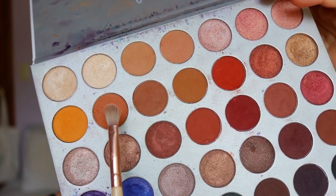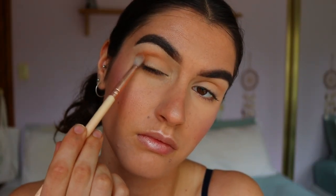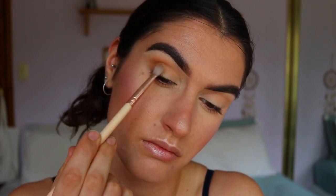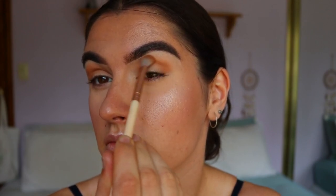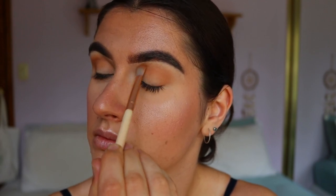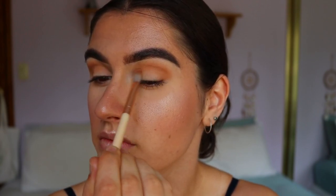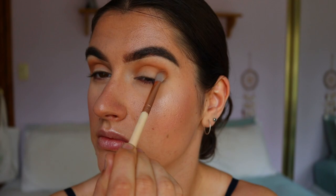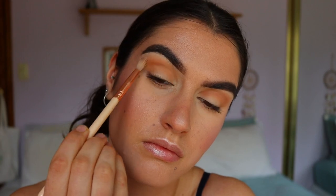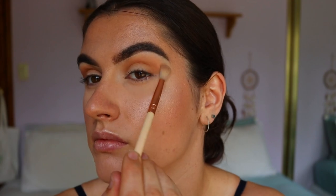The next shades I'm going in with are these three brown tones from the Jaclyn Hill palette. I'm using a more defined brush — the Soft Definer from Zoeva — placing that through the outer corner of my crease and bringing it all the way towards the inner corner. I want the most product focused on the outer corner, bringing whatever's left on the brush inward, to create a rounded halo eye sort of look. Then I go back in with the Soft Definer brush and some Silk Cream to soften any harsh edges.